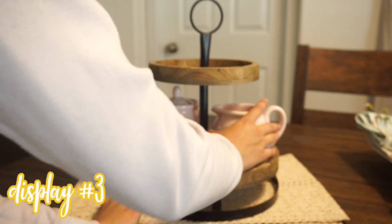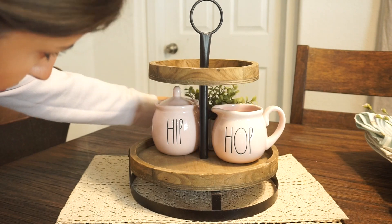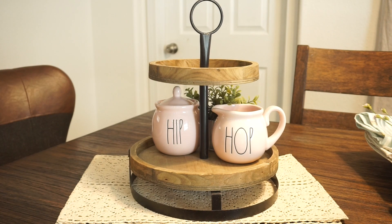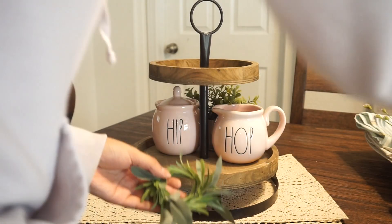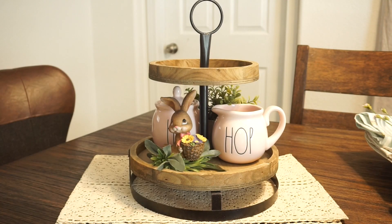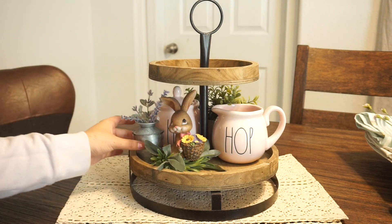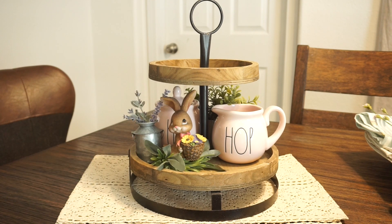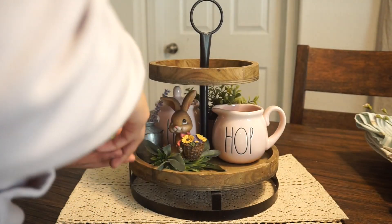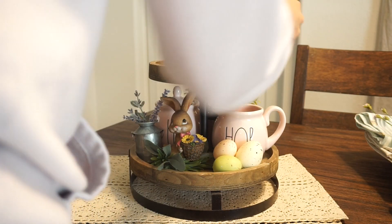For the third display I wanted to make it a little more colorful and cutesy. I found these two little rabbits from last year — the girl bunny and the guy bunny — they're just so cute. I added some fun and color by including my Hip and Hop radon set in a very light pastel pink, a bunny with some greenery underneath it, and a galvanized tin with some lavender in it to add that pop of purple. On the side of the bunny I added some Easter eggs.